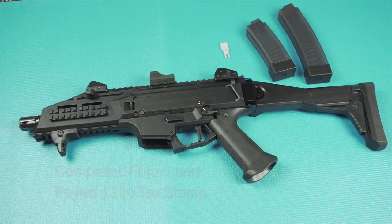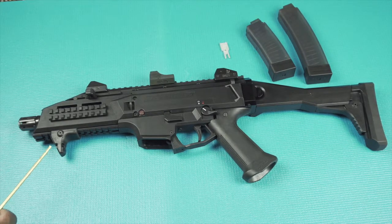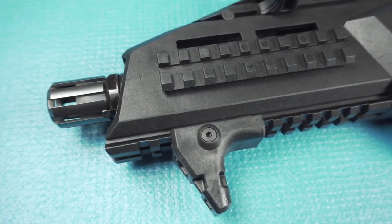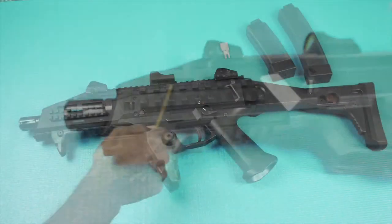I'm not really sure if you still need to have a gun trust, but it can still benefit you to have one. As you can see, it came with a hand stop, birdcage flash hider, and you get rails on both sides — bottom and top.